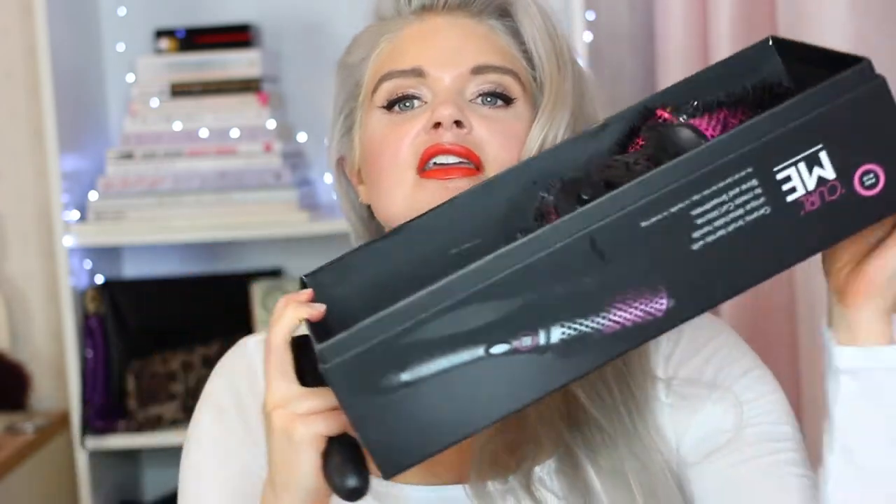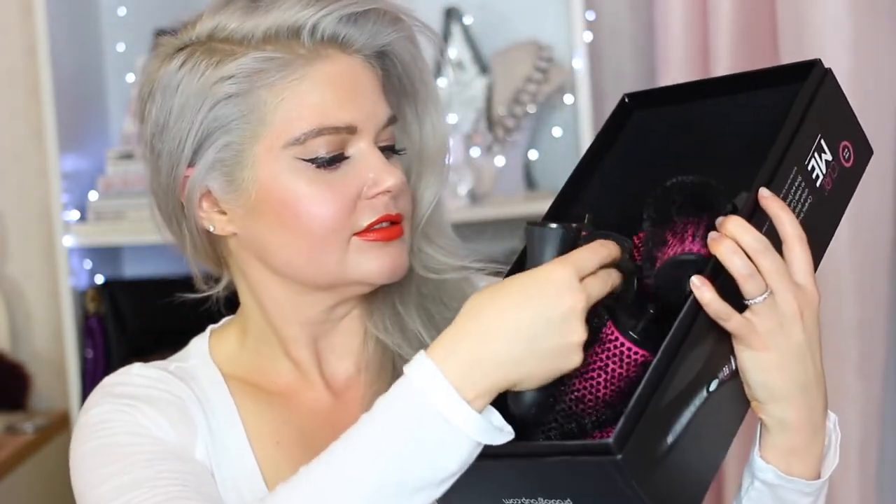So basically what this is: you get a box with six brush barrels and one handle. They clip on very easily, and you hit the button and they come off very easily. Very easy to use.